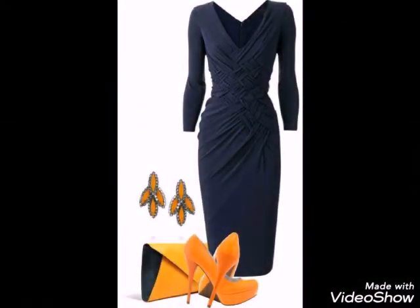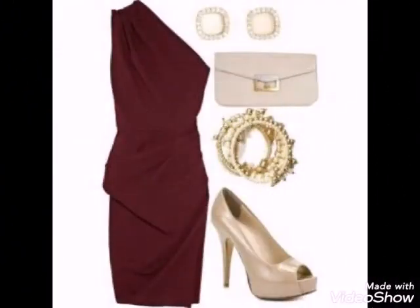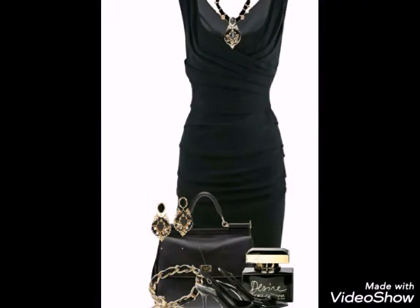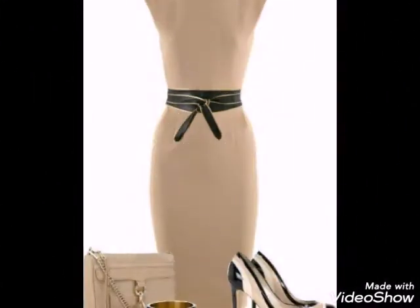In my channel you will get very beautiful ideas, very unique styles, and very wonderful ideas for fashion. Please share my video with your friends, relatives, and fellows — I really hope they would also like and enjoy my video.